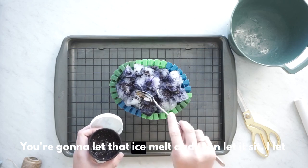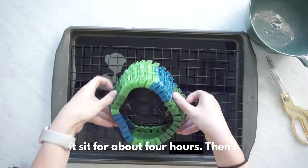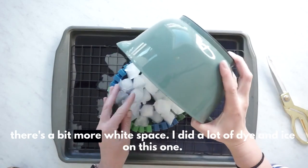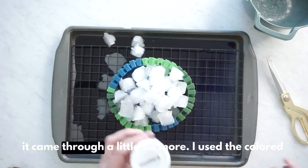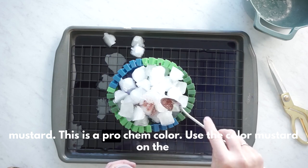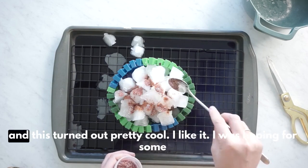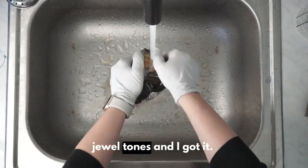You're going to let that ice melt and then let it sit. I let it sit for about four hours. Then I flipped it over. You can see there's some white space — usually there's a bit more, but I did a lot of dye and ice on this one so it came through a little bit more. I used the color mustard — this is a Pro Chem color — on the other side. I've been wanting to do blue and yellow together, and this turned out pretty cool. I liked it. I was hoping for some jewel tones, and I got it.